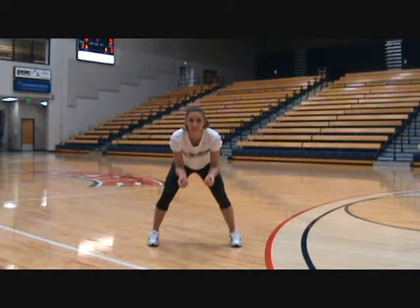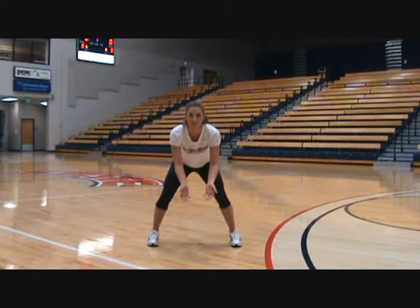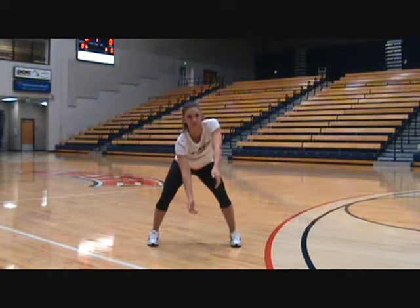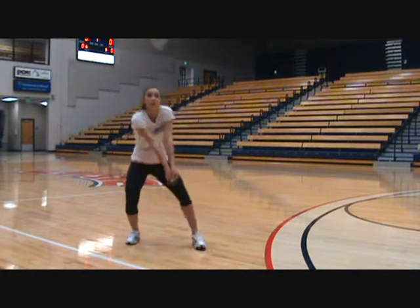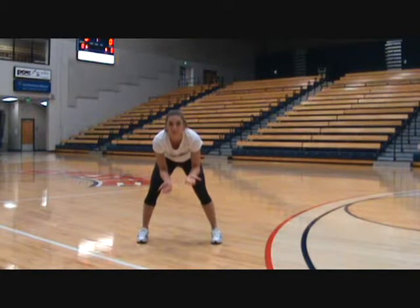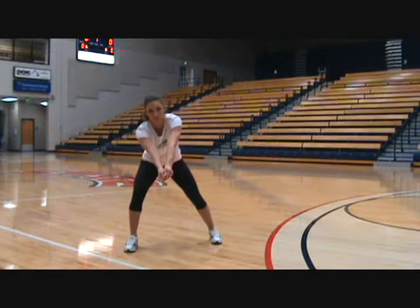Next, angle your platform to the target where you want the ball to go. We let our platform do all the work by dropping our shoulder to let that guide us. Put your weight on the foot that is leading to the target. So if you saw when she passed the ball, her right foot was guiding her, dropping her right inside shoulder.